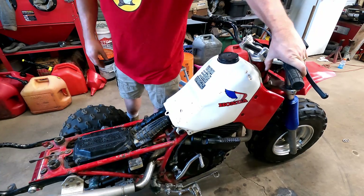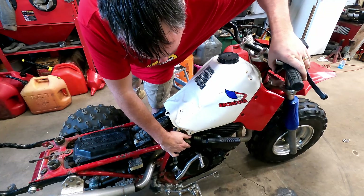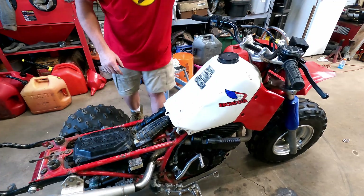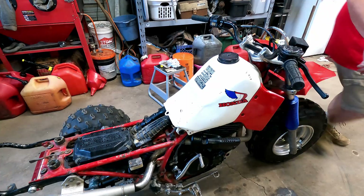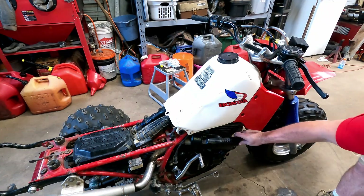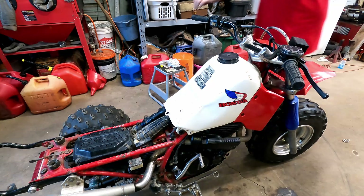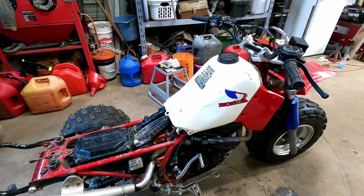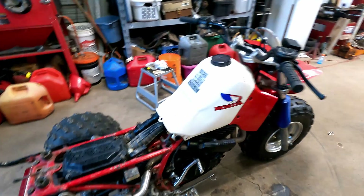Always make sure you hear that stop. That heat shield is kind of loose - we'll have to fix that. Things you notice. We may just be able to take it right off. When we fired it up I don't remember a rattle, but I bet that certainly made a lot of racket.